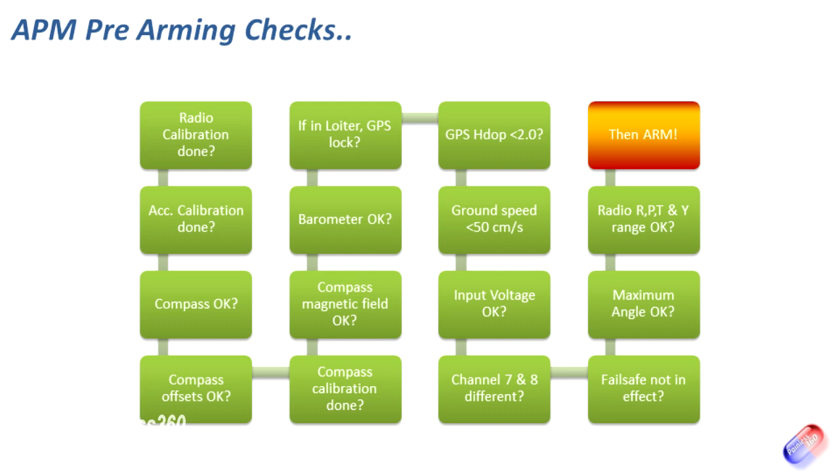It makes sure that channels 7 and 8 in the configuration are set to do different things, and that the failsafe isn't in effect. The failsafe — which we'll look at in the next video — lets you set a throttle value below which the board will initiate failsafe and do whatever the failsafe condition is; as covered in the first video, I set mine to return to launch. Finally, it checks that the maximum angle is within tolerances, and that the radio rudder, pitch, throttle, and yaw are all set up correctly and within the channel values of approximately 1,300 to 1,700. If all that checks out, the board arms, the lights flash, and you're good to go.